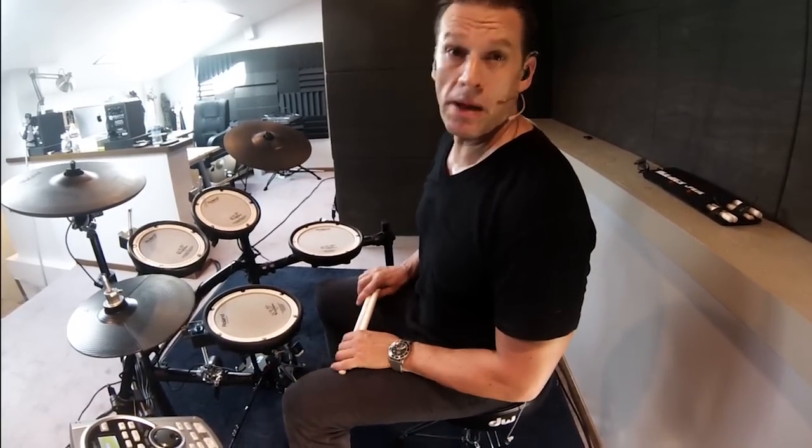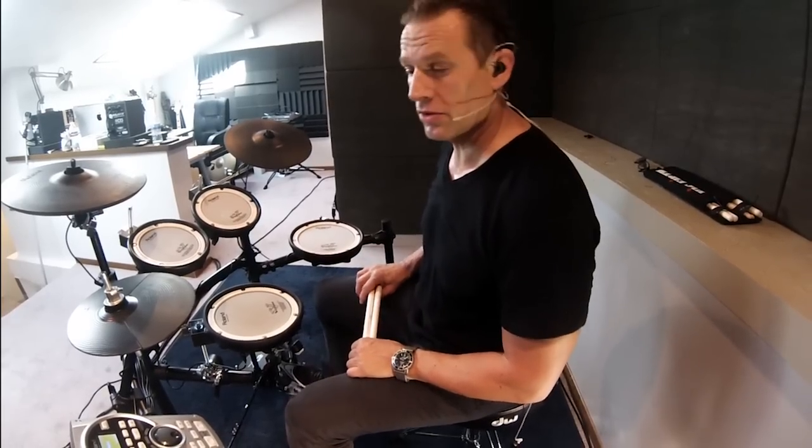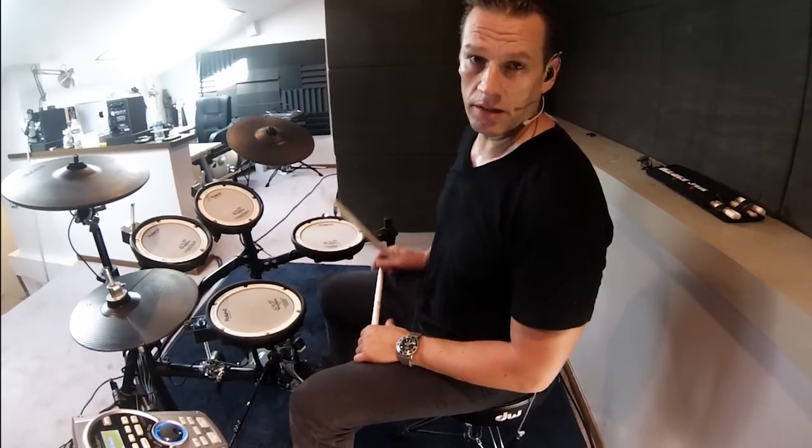Hey guys! I'm here with the TD-15 and I'm gonna show you some of my favorite patches that I programmed. The first one is TL-BASIC and it sounds like this...